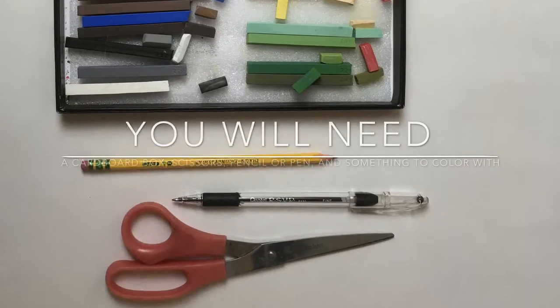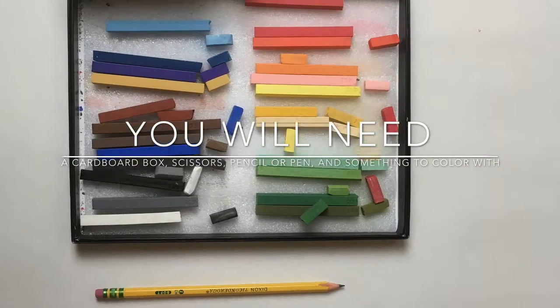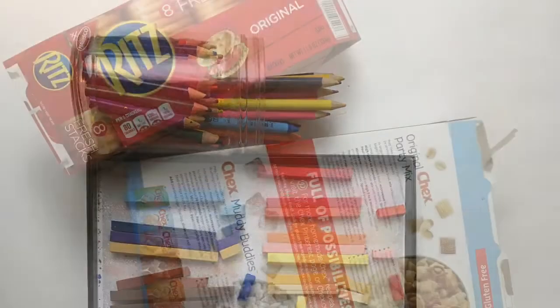You won't need very many things: a pair of scissors, a pen or pencil, and something to color with. I'll be using chalk for this tutorial but you can use colored pencils or crayons or whatever you have around.